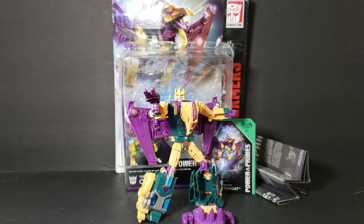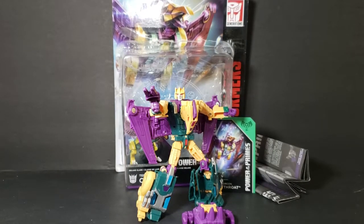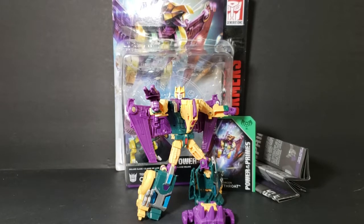Hey guys, welcome back to Comic-In TV, the only place on YouTube where all geek culture collides. I'm Shannon and today on the show we're taking a look at Transformers Generations Power of the Primes.